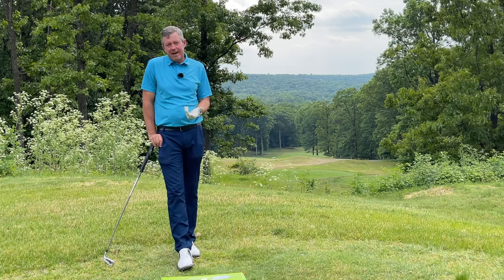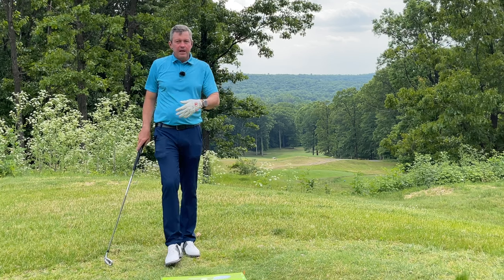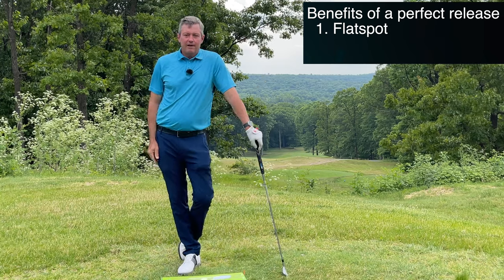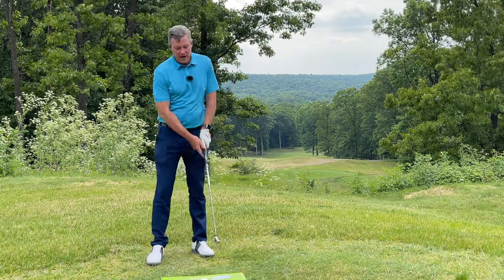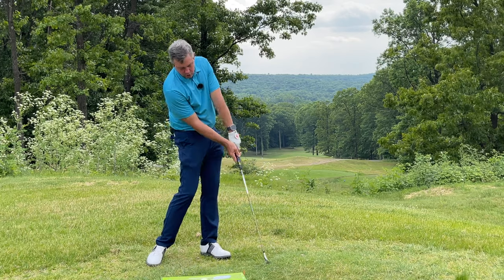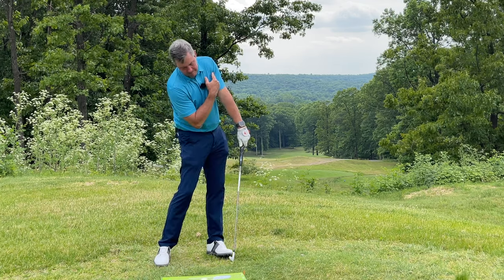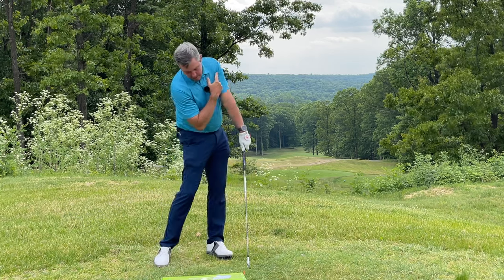If we're moving properly and releasing properly, we gain a flat spot through impact where the club is skating along the ground — not digging deep holes. Tiger recently told Scottie Scheffler that when he's hitting the ball great he doesn't take a divot. That's how it's possible — he's releasing as he turns through, creating that flat spot. This is only possible if the hands are leading and the body is rotating: the leading leg straightening, the leading shoulder rotating upward around the spine, which pulls the grip upward and inward as the club releases.